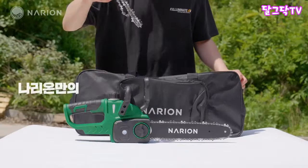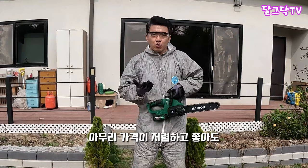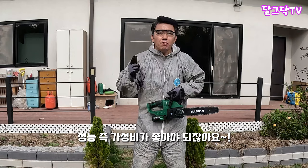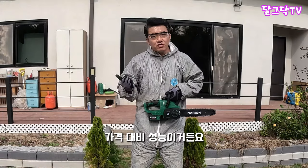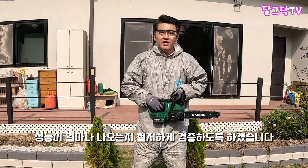나리온의 또 다른 장점이 있는데, 이 제품을 구매했을 때 안에 풀세트를 다 줍니다. 소모품들까지 다 주기 때문에 이런 부분도 칭찬하겠습니다. 아무리 가격이 저렴하고 좋아도 성능, 즉 가성비가 좋아야 되는데, 성능이 얼마나 나오는지 오늘 철저하게 검증하는 시간 갖도록 하겠습니다. 가시죠!